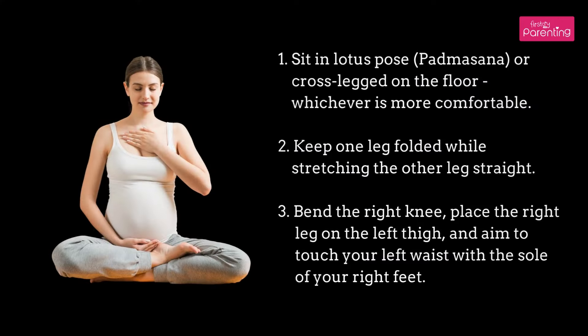Step 1: Sit in Lotus Pose (Padmasana) or cross-legged on the floor, whichever is more comfortable. Step 2: Keep one leg folded while stretching the other leg straight. Step 3: Bend the right knee, place the right leg on the left thigh, and aim to touch your left waist with the sole of your right foot.